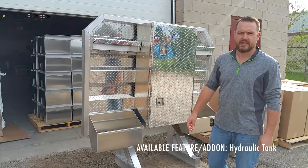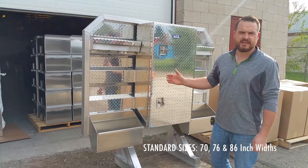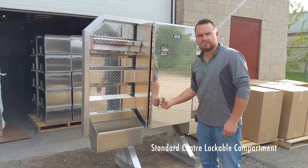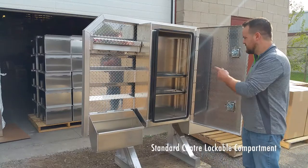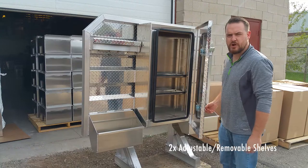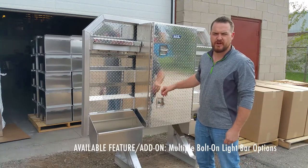We also make them with hydraulic tank options. They're available at 70, 76, and 86 inches wide. This one here has a standard center compartment with two adjustable shelves. We make them with other options too — all sorts of light bars, including a bolt-on light bar option.